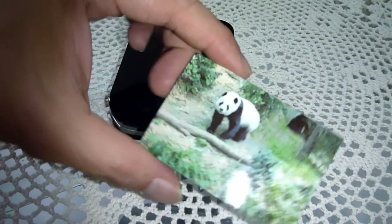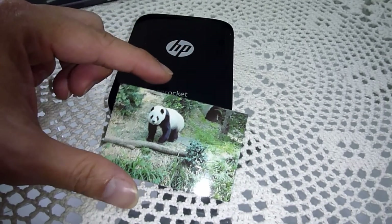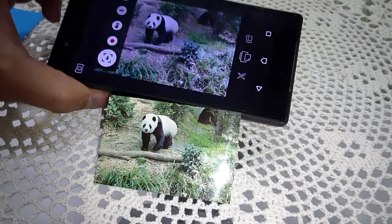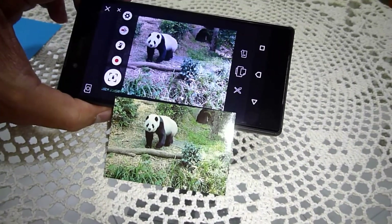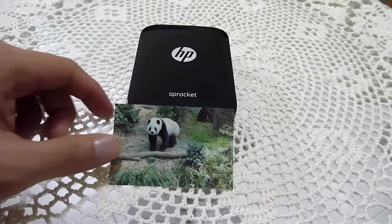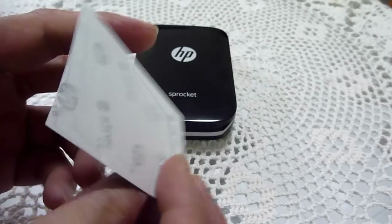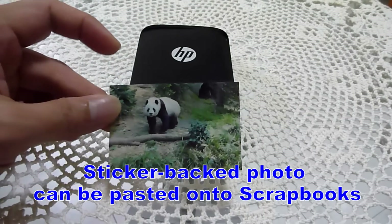And there we have our first photo printout from the HP Sprocket. Isn't that cool? This is a printout from the HP Sprocket. This photo is actually a sticky back where you can peel and paste it onto your scrapbook.